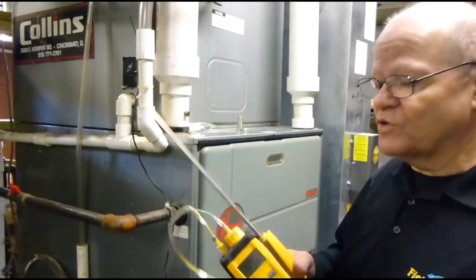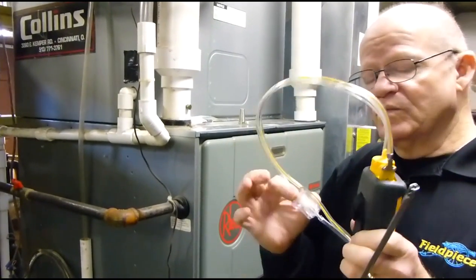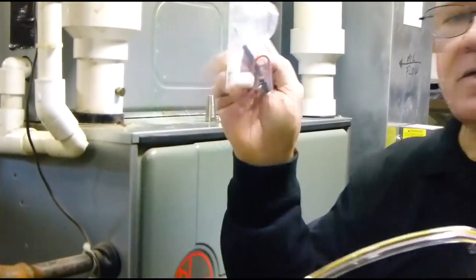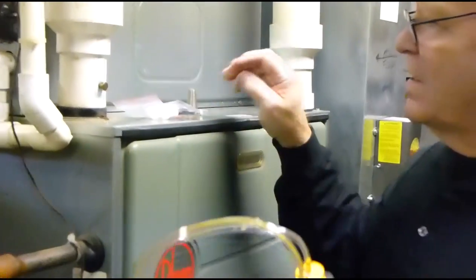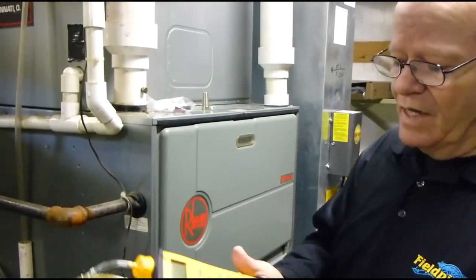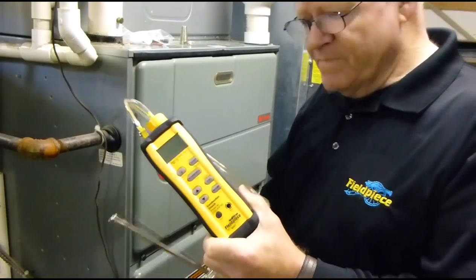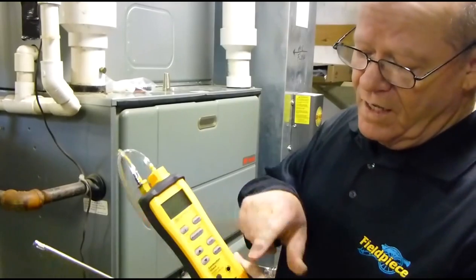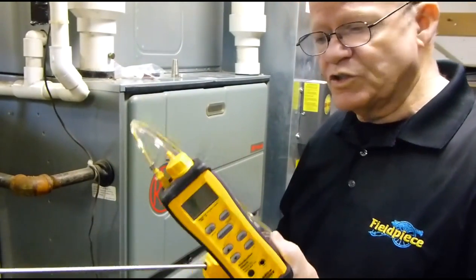Very nice combustion check tool. It has an 8-foot dual channel hose. It's got a little water trap in here with a filter — replaceable. It comes with four extra filters and an O-ring, and it also comes with a little screwdriver meant to calibrate your thermocouple. All thermocouples should be calibrated, by the way. All you do is stick the end into some ice water, stir it around, and adjust this until you see 32 degrees. Very easy, very simple to do.